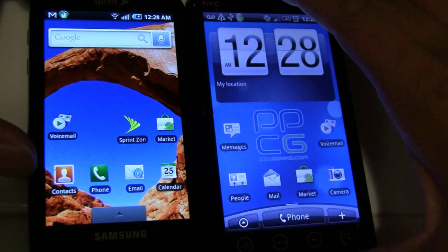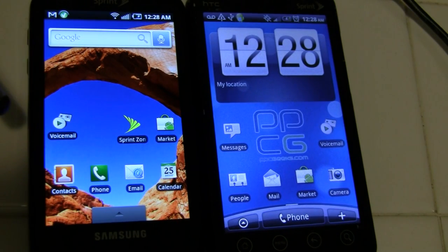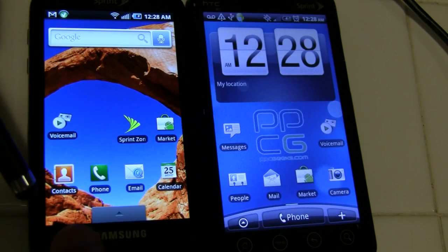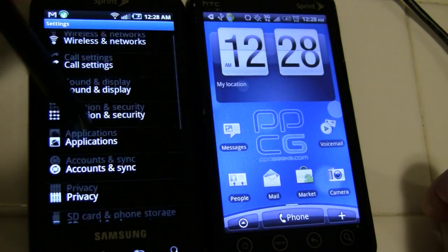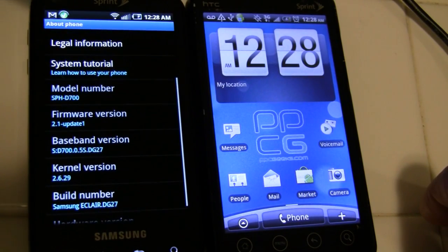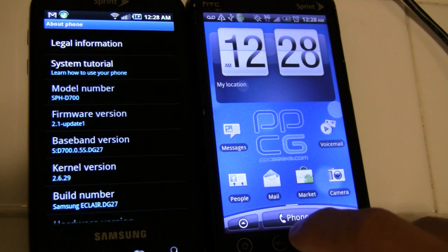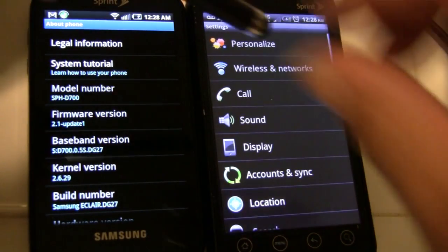The Samsung Epic 4G is running a stock ROM featuring Android 2.1. Samsung has yet to release a 2.2 ROM, and as of the recording of this video, I was unable to locate a custom ROM featuring Android 2.2. The Evo is running Android 2.2 from PCGeek's OMJ ROM.